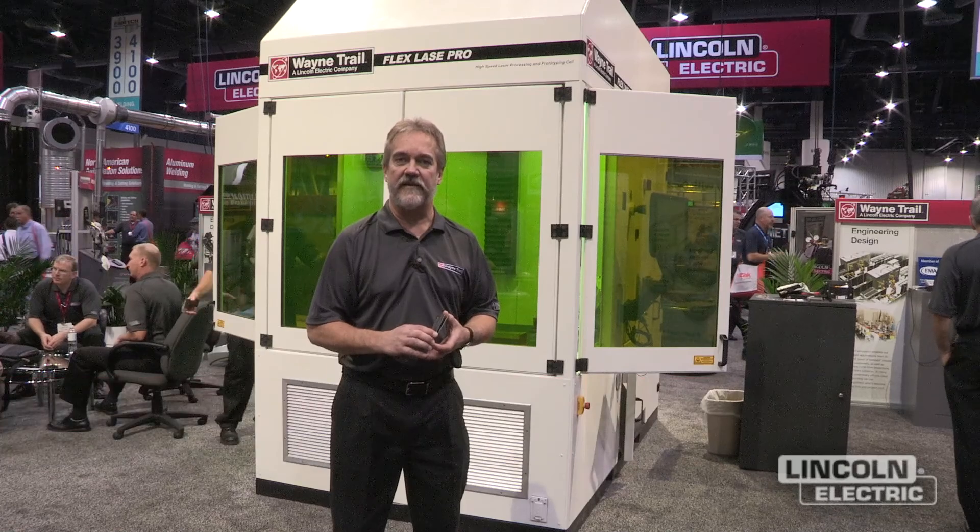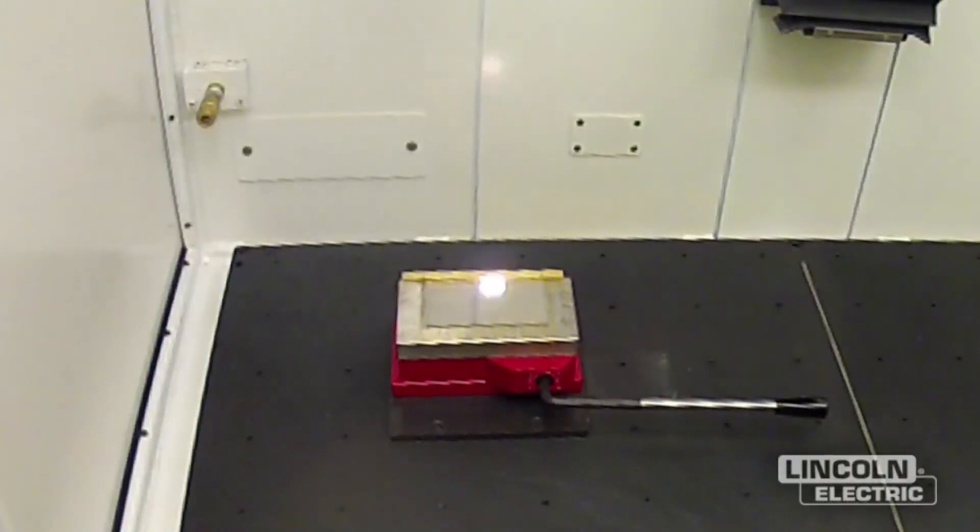Hi, my name is Bob Lewinsky. I'm the Vice President of Marketing at Wayne Trail. Behind me is our FlexLase Pro. We're demonstrating this at the Fabtech 2012 show as one of the many members of our FlexLase family.